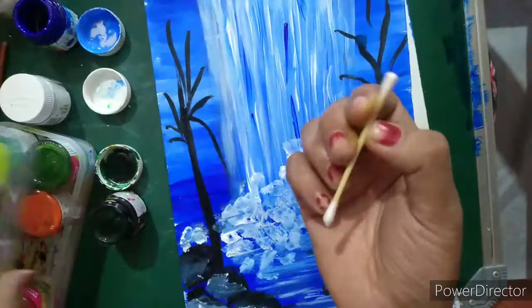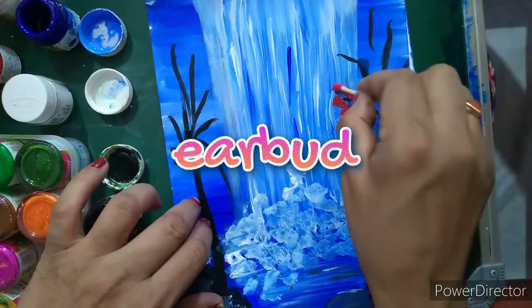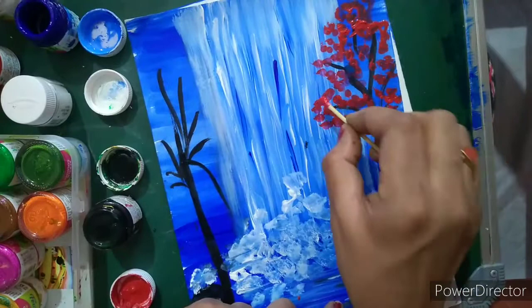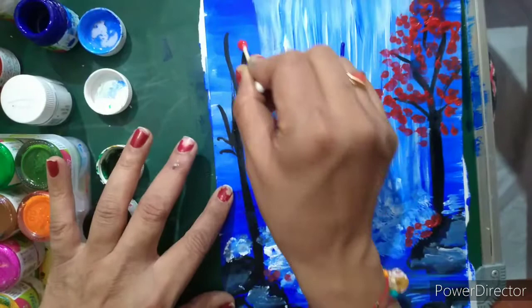Now I am going to take an earbud — this is a normal earbud — and I am going to use red color with it, putting dots so that it will look like beautiful red flowers. Put these dots randomly, taking color again and again. You get all these dots here to show flowers dropping down on both sides like this.